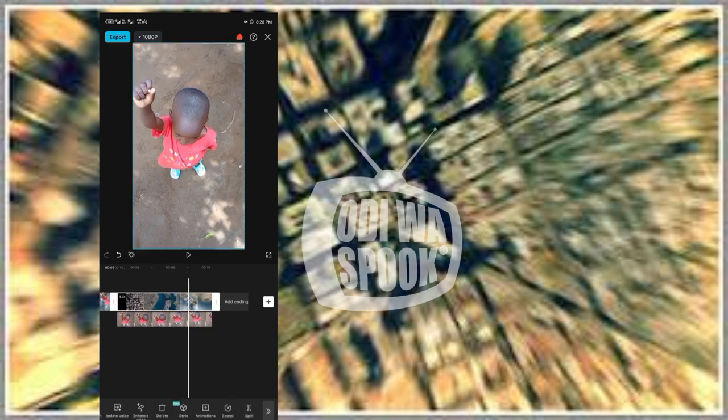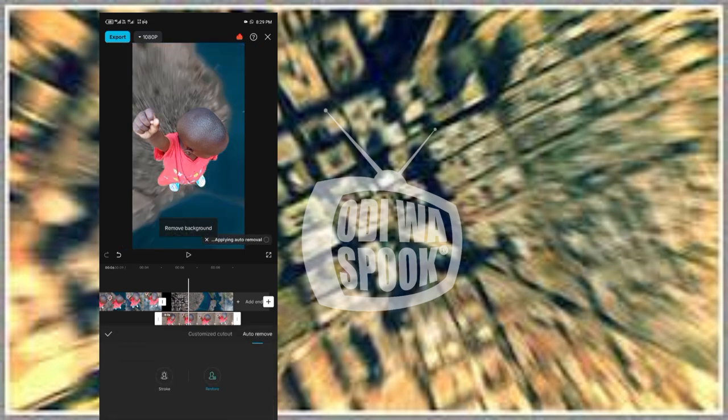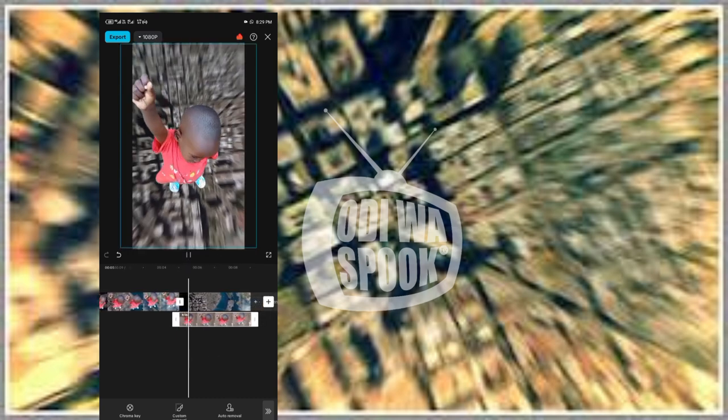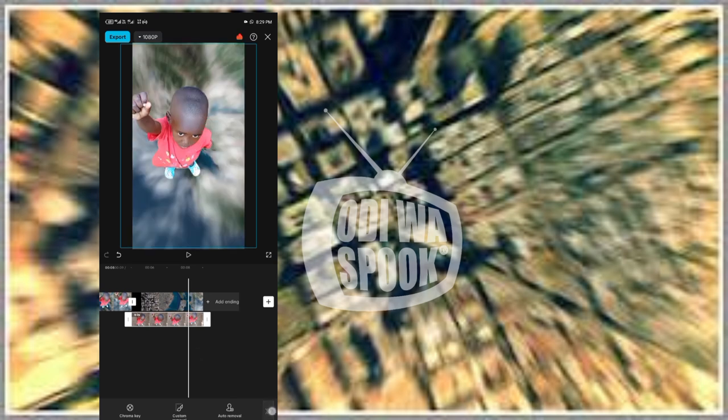Make sure you arrange it in line — yes, like that. Then press the down video, remove the background — remove background BG. Now the clip will look like this: you'll be looking like you are flying, going up. And that's how your video will be.